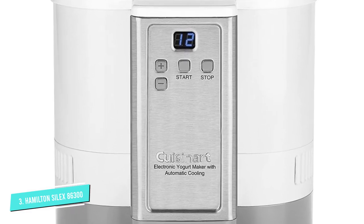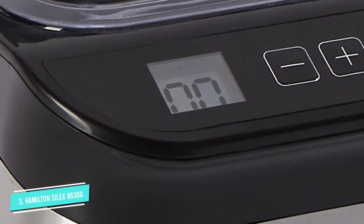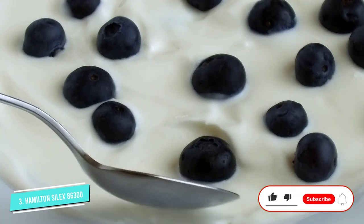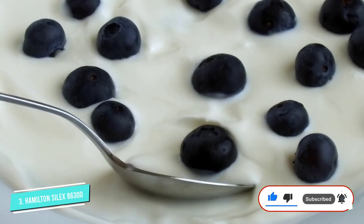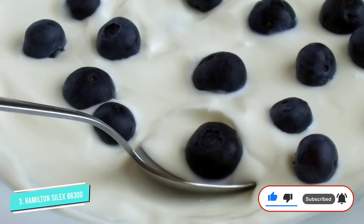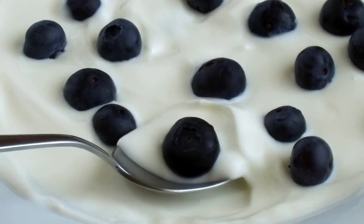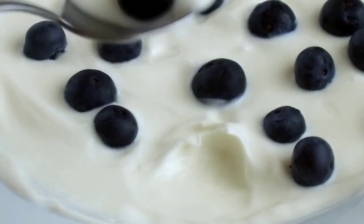When the yogurt is done fermenting, you simply pop the container out of the machine, cover it with the included top with snap-down clips, and refrigerate it until you're ready to eat. Although it's not the most compact yogurt machine on this list at 7.48 x 7.56 x 9.13 inches, it's still smaller than most and has a sleek black and stainless steel design that fits well into most kitchens.